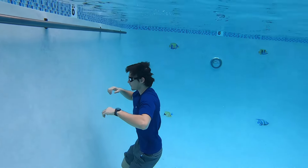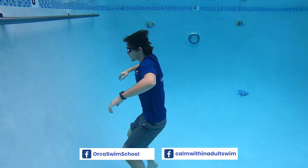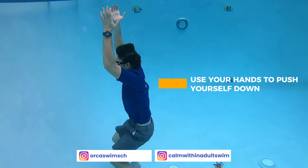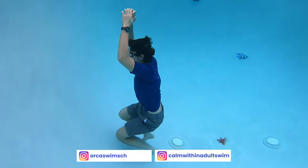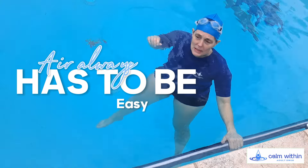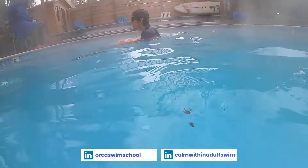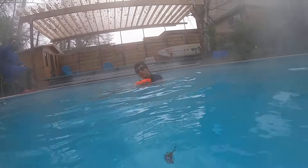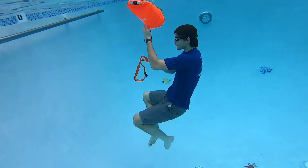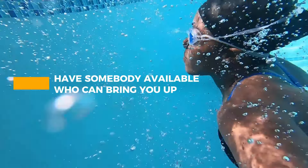Our third tip is that sometimes it's better to go down and then come up. If we're very close to the bottom, it's easier and faster to jump off the bottom, so sometimes you might actually need to use your hands to push yourself down that extra foot and then jump up. Fourth, because air always has to be easy, you might take a rope and climb up using it — use this as your own safety backup. Lastly, especially when you're on the learning curve, have somebody available who can bring you out.